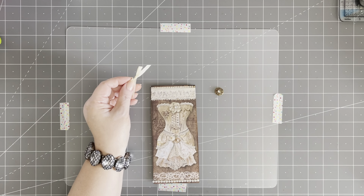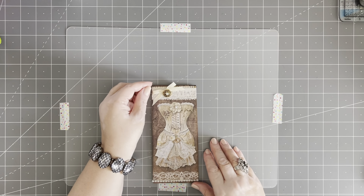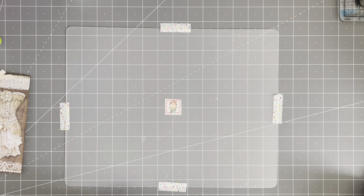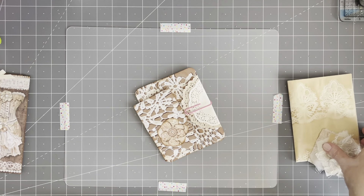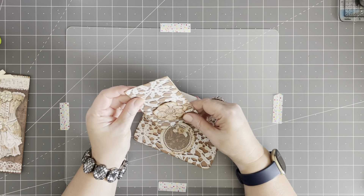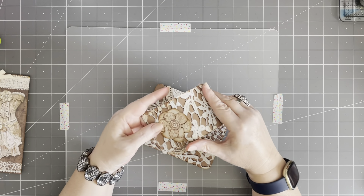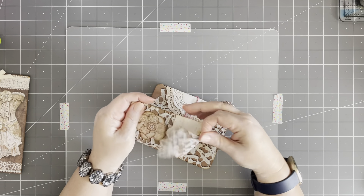Let's see if our glue gun is hot yet — not quite, give it another minute. I'm going to set that aside while that glue gun heats up. I have these I showed you and I haven't finished them, so let's do that next. I don't know what else I want to do with this one — I think I glued it closed. I was going to make it a notebook, but now I think it's just going to need a journaling card in there.